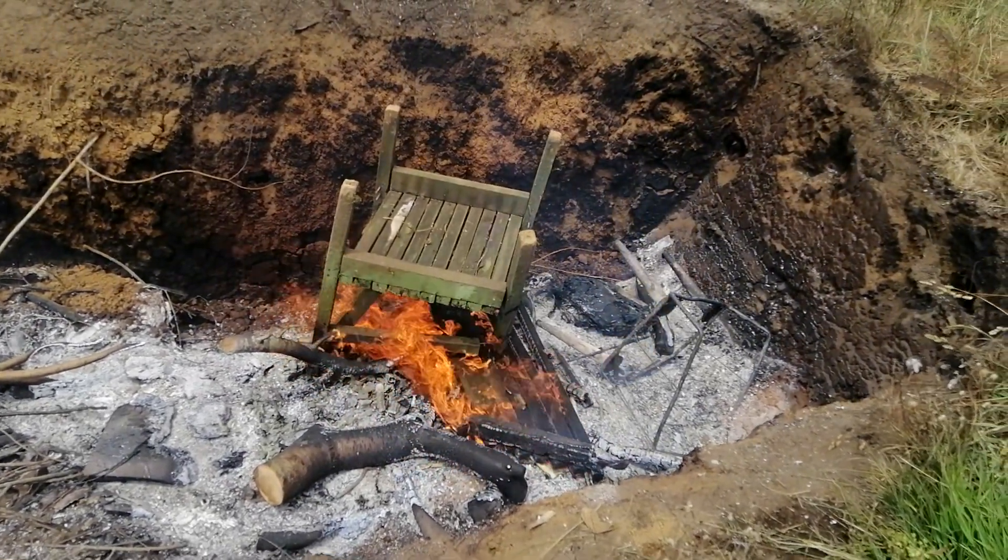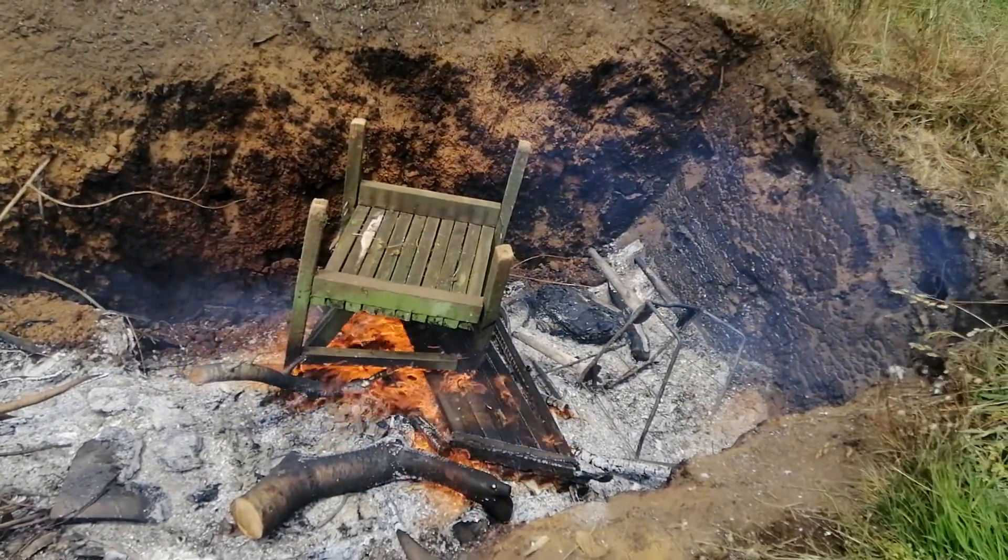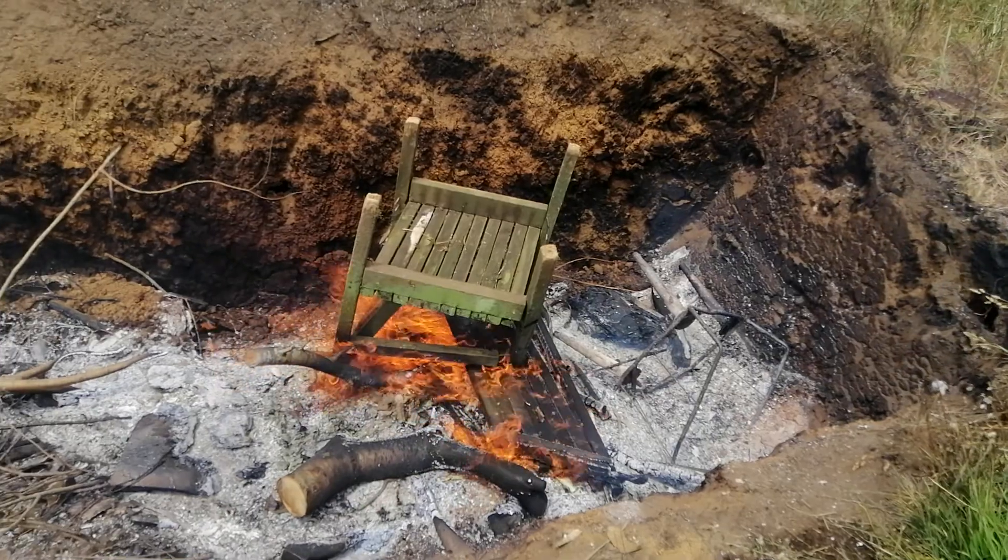Okay, well, that was that. I thought I'd just show you my new score and I'll catch you later. Bye.